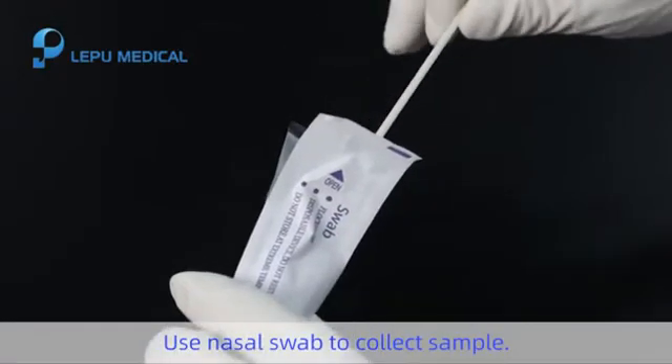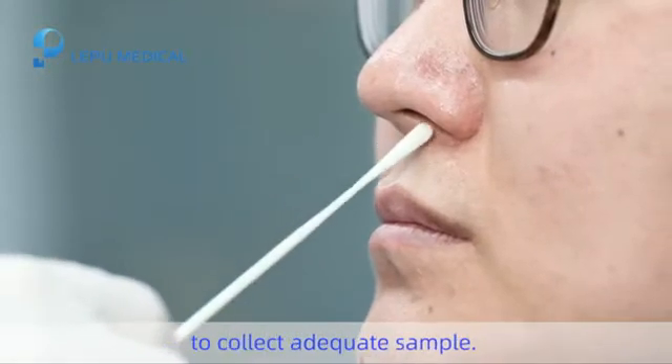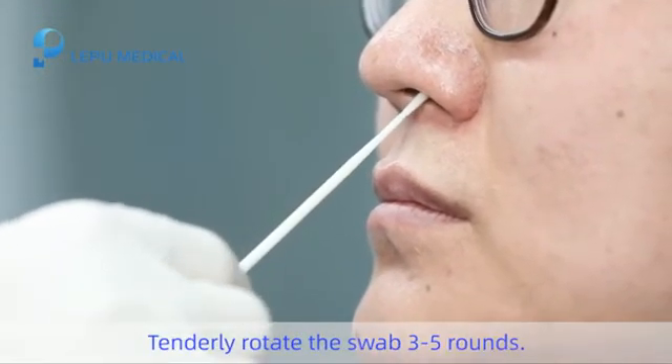Step 2. Use the nasal swab to collect a sample. The swab should go down to the nasopharynx to collect an adequate sample. Tenderly rotate the swab 3 to 5 rounds.